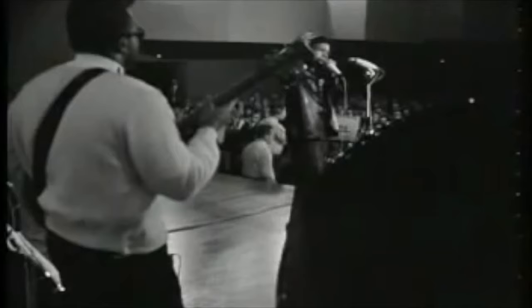Hi, this is Will Wild and in this video I'm going to be breaking down the harmonica style of Junior Wells, taking some cues from his classic Hoodoo Man Blues. All you're going to need for this is a regular harmonica in the key of D, and let's get stuck into it.